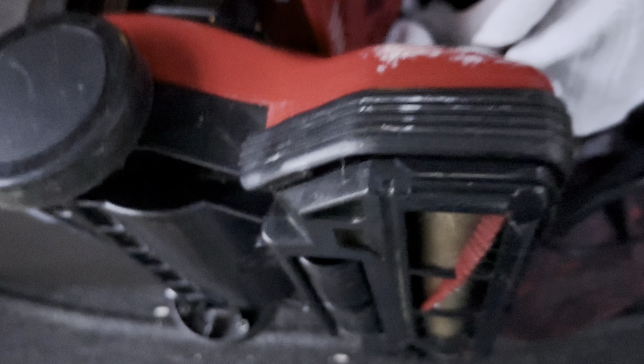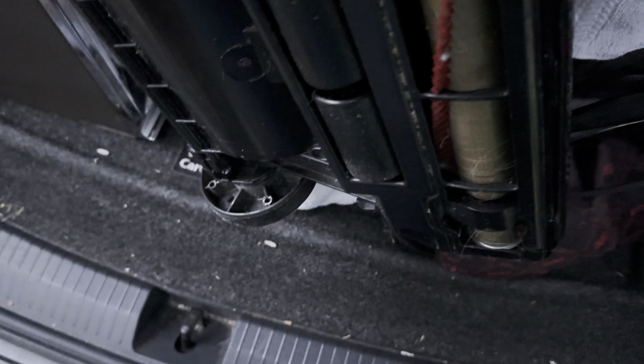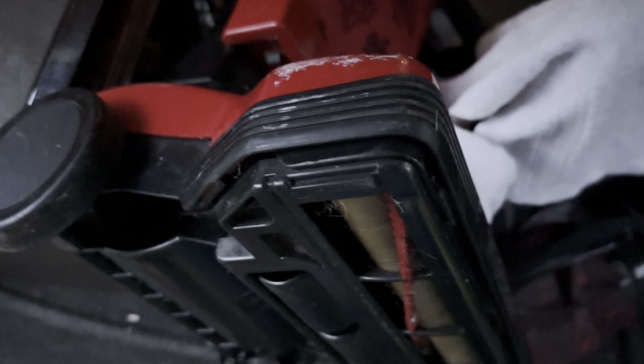Next thing we have here is a Dirt Devil Lite Plus, which is in very good condition — close to new, I'd say. It's not completely like new, but it's close. This would eventually turn into the hard bag Feather Light in dark green, which a lot of people are familiar with. I actually had one a while back.